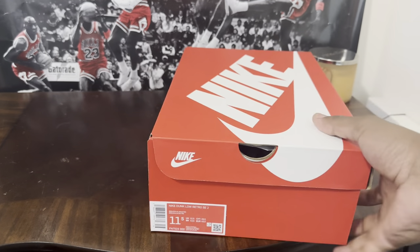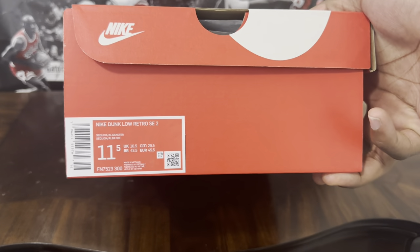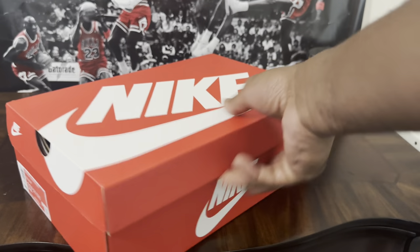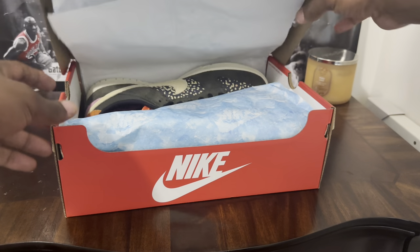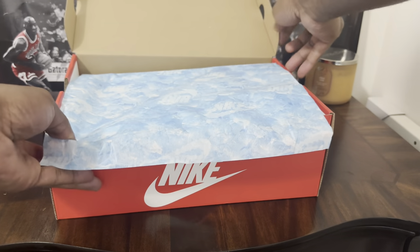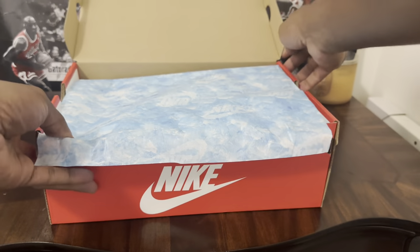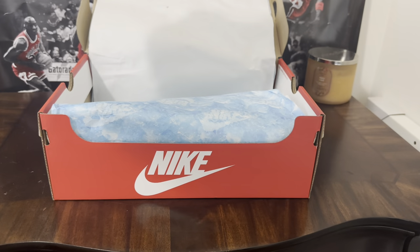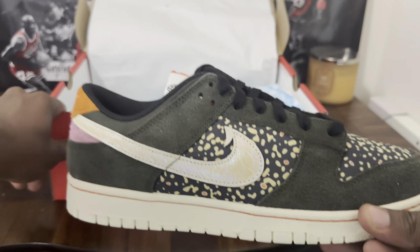Let's jump into this thing. Today we got a men's size 11 and a half Dunk Low Retro SE2 — so Special Edition. First of all, let me let y'all see this beautiful paper they got in this one. Typical tissue paper in the dunk boxes — boom. These are the...